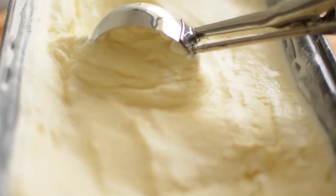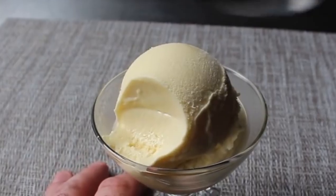Vanilla ice cream, a classic dessert recognized the world over. And I have one thing to say about it — what's the freaking hype about? It's the most plain and boring dessert out there. There's a reason why we named an insult after it. You know what? Let's rectify this.